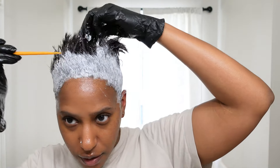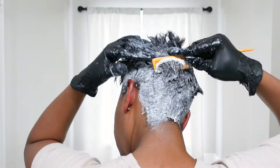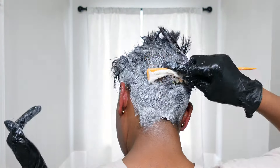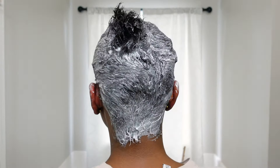Now I have it all applied, I'm just going to go in and start to smooth it out — smoothing it out where I applied it first, and sometimes you may have to apply more. Alright, now I've got it all nice and smooth. I'm going to go ahead and shampoo it out.